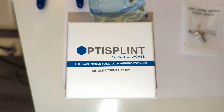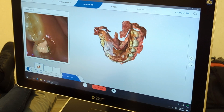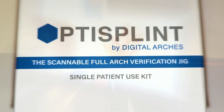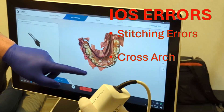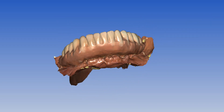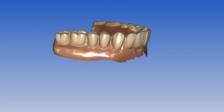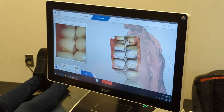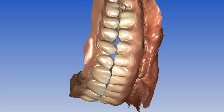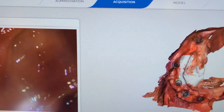The process starts with special scan bodies that are also a verification jig. The most common issues in scanning all-on-four cases are stitching errors, cross-arch accuracy, and user error. OptiSplint fixes all these problems with a new system that requires only four IOS scans: pre-op and antagonist, the multi-unit tissue scan, and the OptiSplint scan. The key is to scan as many common reference points as possible.